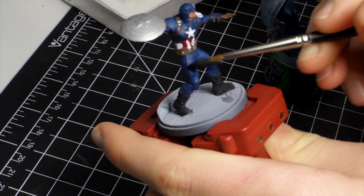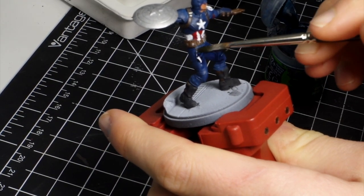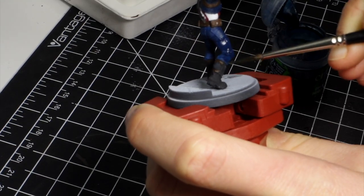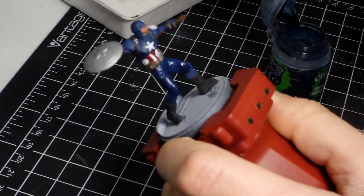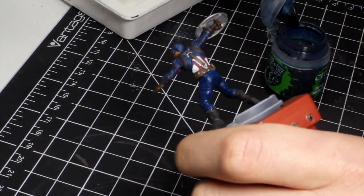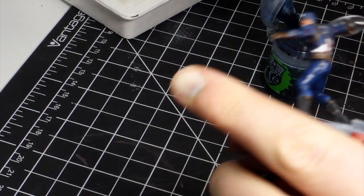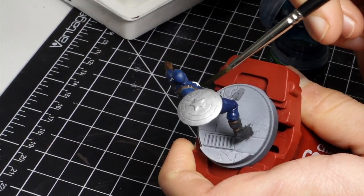Now I'm putting on an all-over blue wash on all the blue areas of the model. I'm not sure you really need to wash any of the other surfaces — maybe the sides of the leather, which I washed later. But just the blue, because it's got all those little nooks and crannies and the folds of the fabric. The rest of the stuff is just mostly flat details, so you can probably just leave out the wash there.